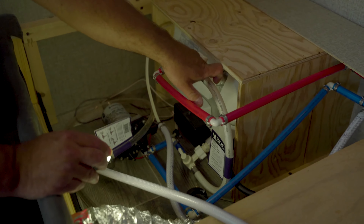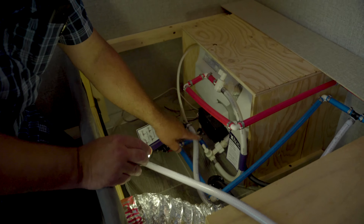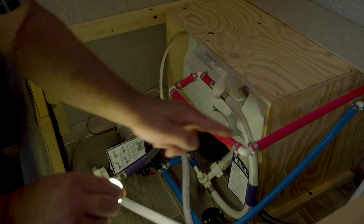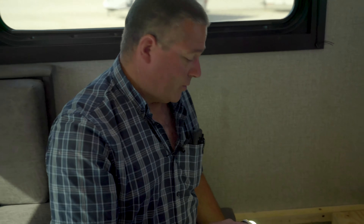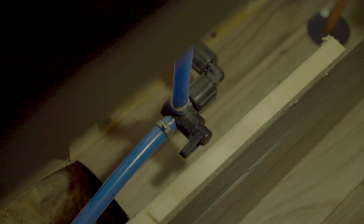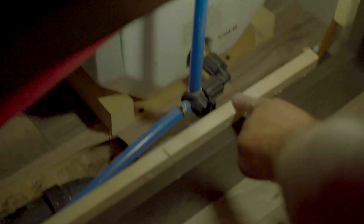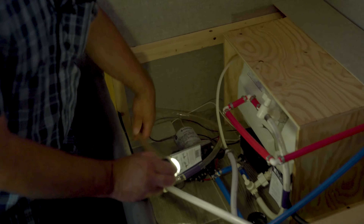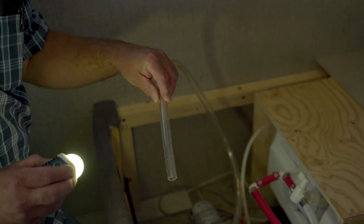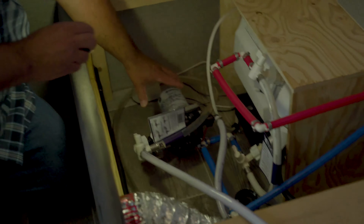Right now, with the valves positioned this way, water is flowing through the hot water tank — cold water in, comes out as hot water. If I turn this valve this way and this valve this way, now the water flows around it and bypasses the tank — we've deadheaded it here. Water cannot go in or come out of the hot water tank. The cold supply goes around and bypasses. Even though it goes in the red line, it will be cold water because we're not going through the hot water tank.